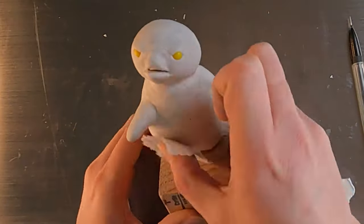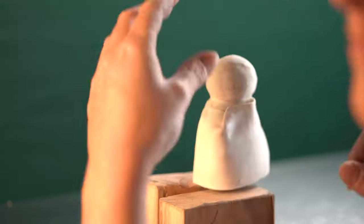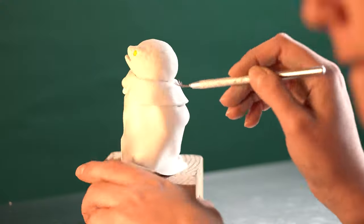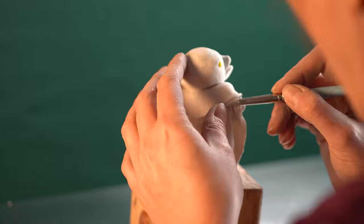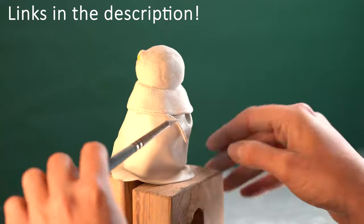I want the penguins to have some texture, so I'll press a piece of paper towel to their bodies and use a piece of cloth and a sculpting tool to add texture to the king penguin's cape. When you weren't looking, I rolled two tiny strings of clay together and I'm now adding that as the edging on his fur collar. By the way, all the materials I'm using can be found in the description below.